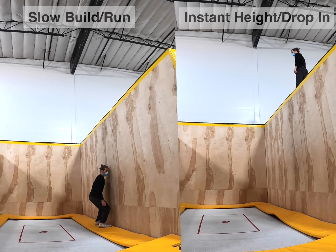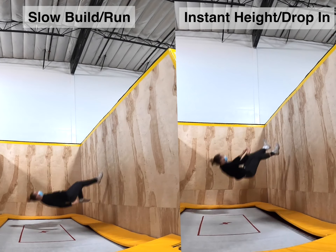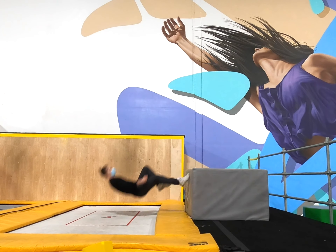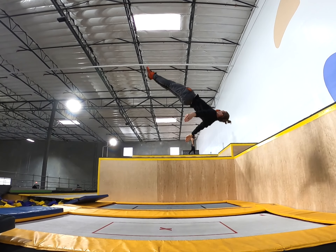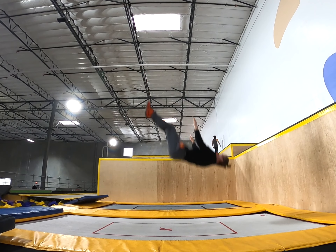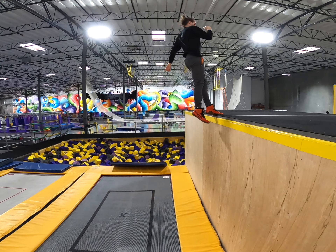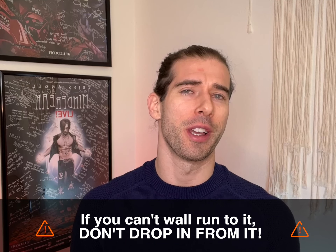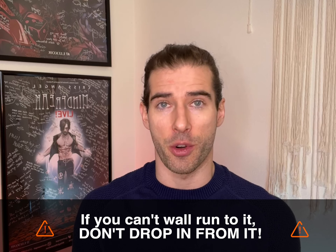Before we get into the actual drills, let's take a quick look at how to use them. Unlike running the wall, where you build height slowly, dropping in will return you to full height immediately, so to avoid any needless self-endangerment, I recommend starting your drop-ins very low and then building height gradually. The only prerequisites for dropping in are being comfortable with high back bounces and running the wall at full height. As a general rule, if you can't wall run to it, don't drop in from it.